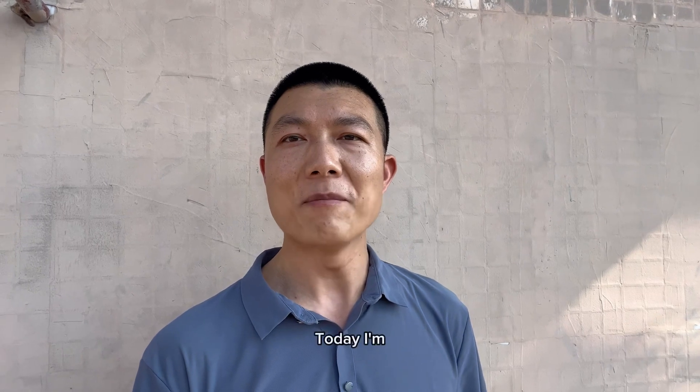Hi, I'm Evan. Today I'm visiting a diatomaceous earth factory and I want to show you how these products are made.